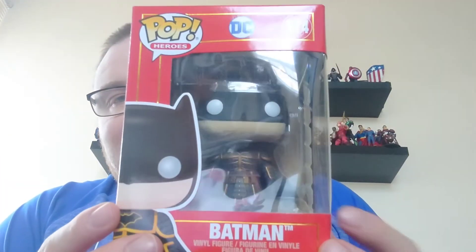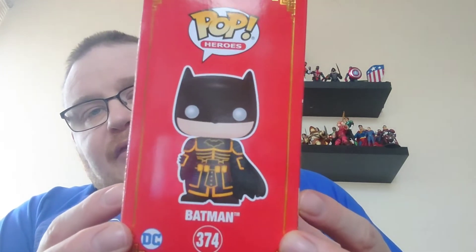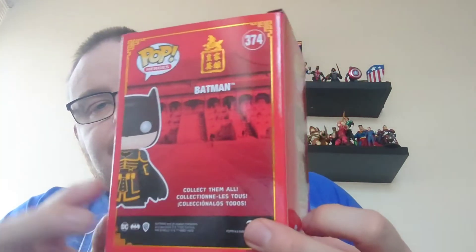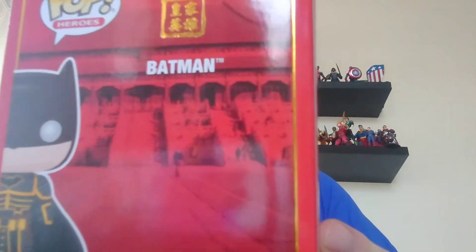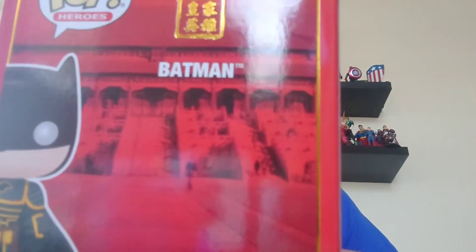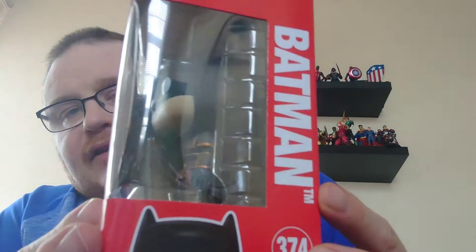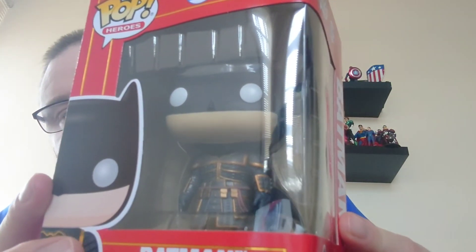So again, it's in this distinctive red box, which I do like — the fact of giving these pops their own colour boxes. So there you can see the artwork on the side of the box. Again, on the back of the box you've got the Imperial Palace artwork, as with the Joker and Robin who we've already unboxed. And then you can see all around the side of the box there with Batman in the box.